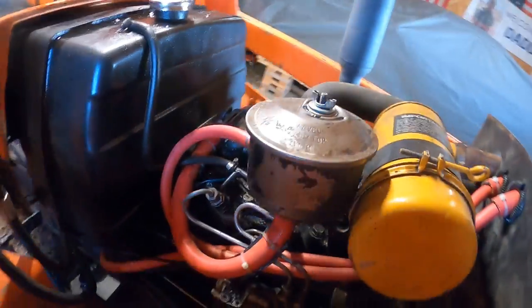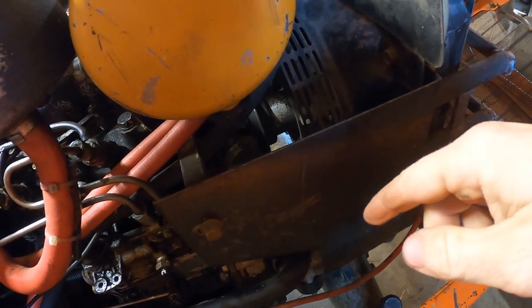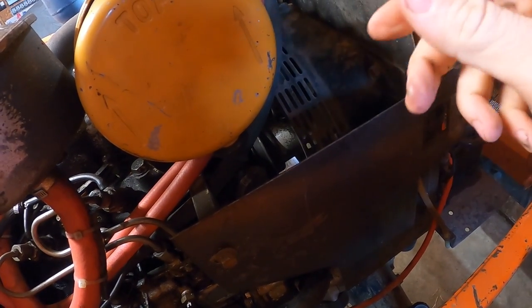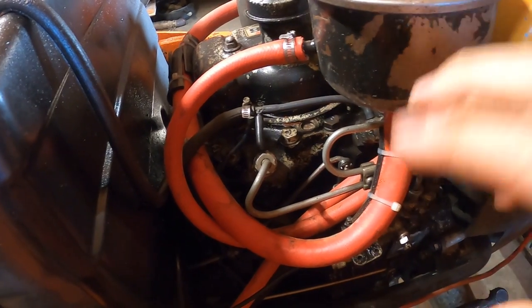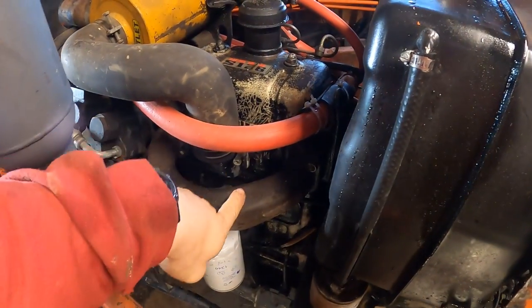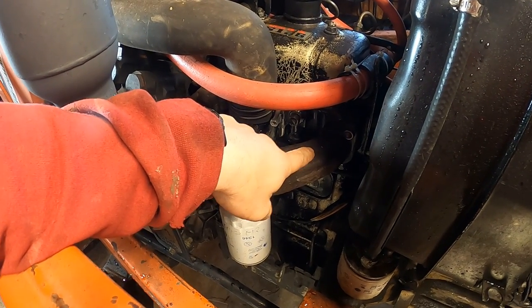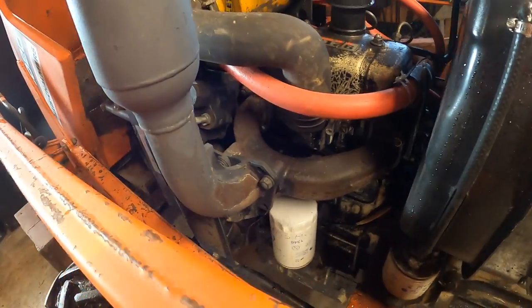Any leaks up here by the engine are not what you want, for multiple reasons. I have belts running my alternator and power steering pump — I don't want oil on the belt because it won't grip the pulleys. More critically, on the other side near the exhaust, a leak can get hot enough to start smoking. Smoke means fire, or fire is very close to happening — so again, just things to look at.